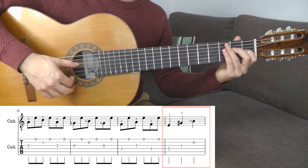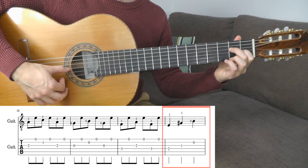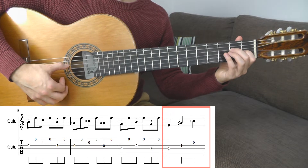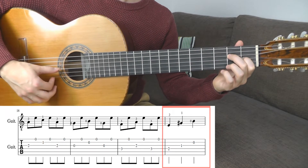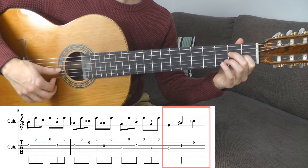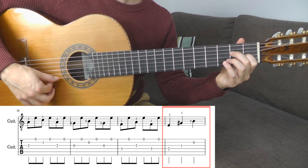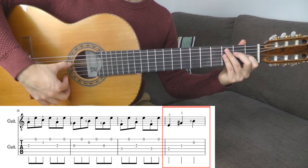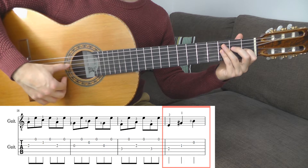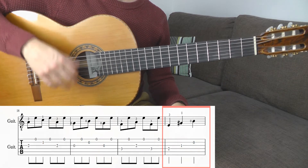I play the last bar only with my thumb using the technique called apoyando — a Spanish technique used a lot in flamenco. That means you push through the string and land on the lower string; you don't end up in the air. Play the whole bar like that. For this technique you should change the position of your wrist in the right hand: make your wrist a little bit higher and create a little arch. We will discuss this in more detail later in the video.